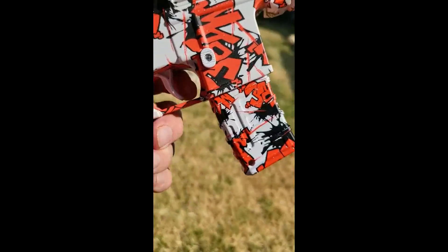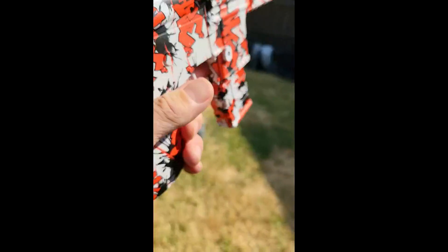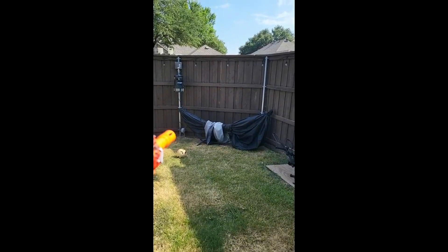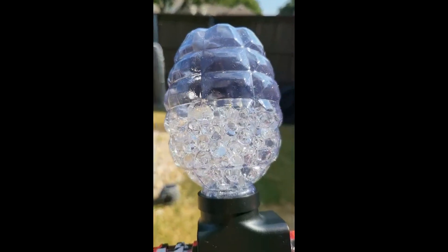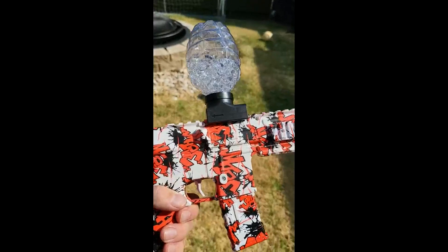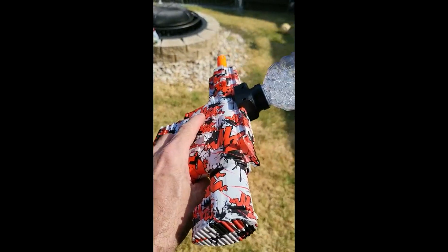It's like a machine gun — you just hold it down and it just keeps firing until they're gone. I haven't had one jam yet. It works really good, I'm really happy with it.